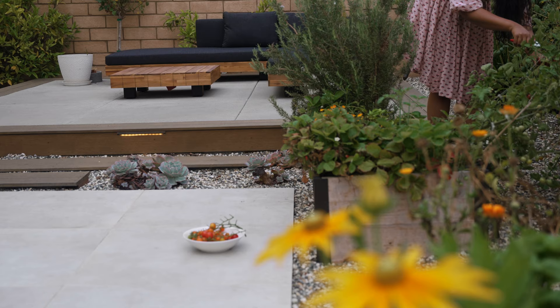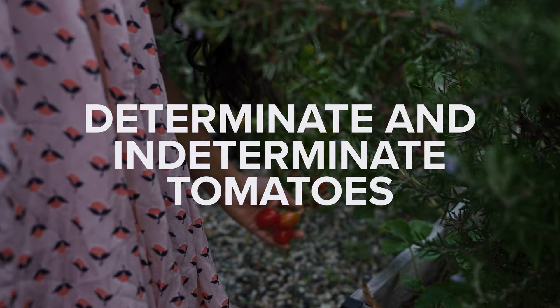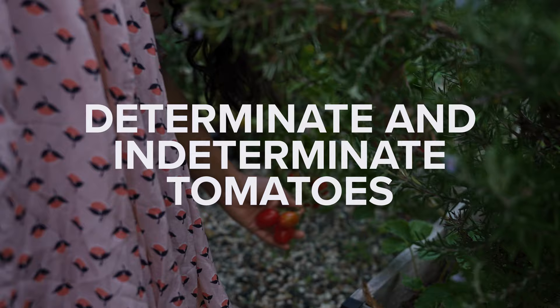Tip number one is pick different varieties of tomatoes. I pick a combination of determinate and indeterminate tomatoes that grow early or late in the season. This allows me to have different varieties producing all season long.